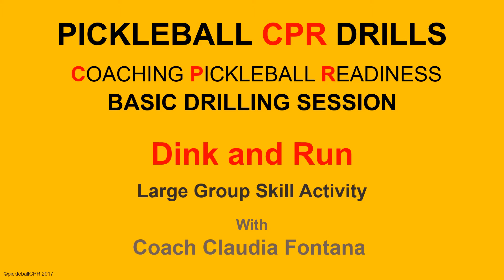Welcome to Pickleball CPR Drilling Session. This is Claudia Fontana with today's Pickleball CPR Chalk Talk session. In today's activity we will be demonstrating how to organize and run a large group activity skill: dink and run. Many clubs and clinics need to be efficient and utilize time and space. This drill does have a lot of movement in it, so be sure that your players are up to the challenge and have an up-to-date physical fitness clearance. Modifications will be addressed at the end of this presentation. Get your paddles off the bench and let's start drilling.